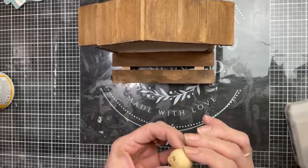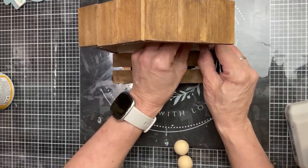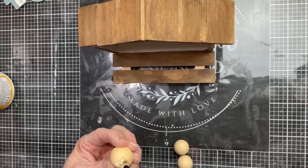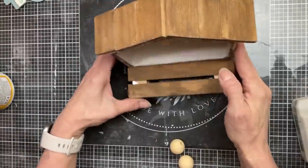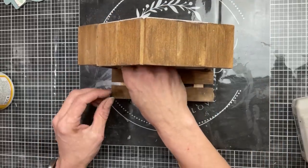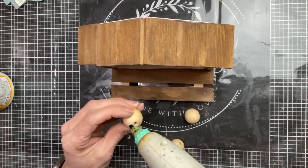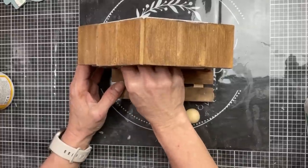Now inside I'm going to glue six large wood beads to make four vase spots — the outside ones will be one bead high and the two in the middle will be two beads high. With the holes on top we'll be able to put little floral stems in here, and it's going to be super cute.